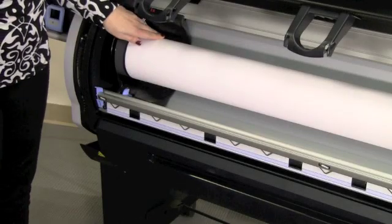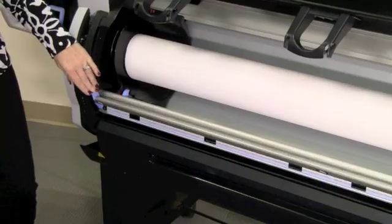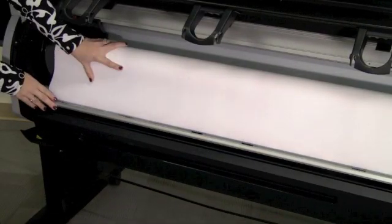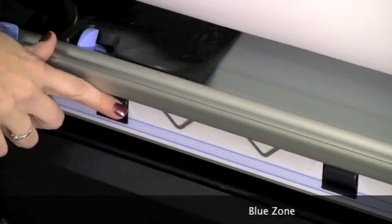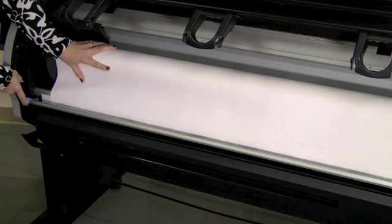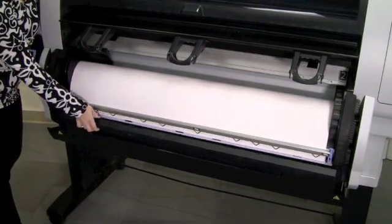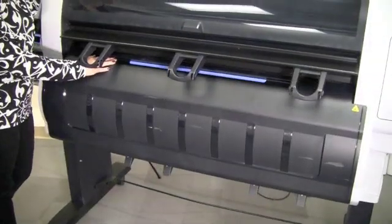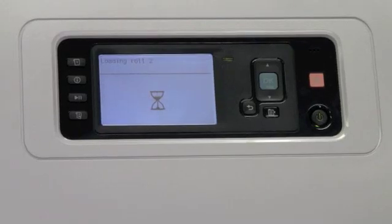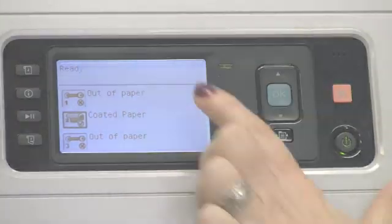Once the media is loaded, lower the paper feed brake by pushing down on the blue lever. With the paper feed brake lowered, advance the paper until it's in the blue zone. Lift up the paper feed brake utilizing the blue handle. The next step is to close the front cover. Once the paper is loaded, the front panel will indicate that it's ready.